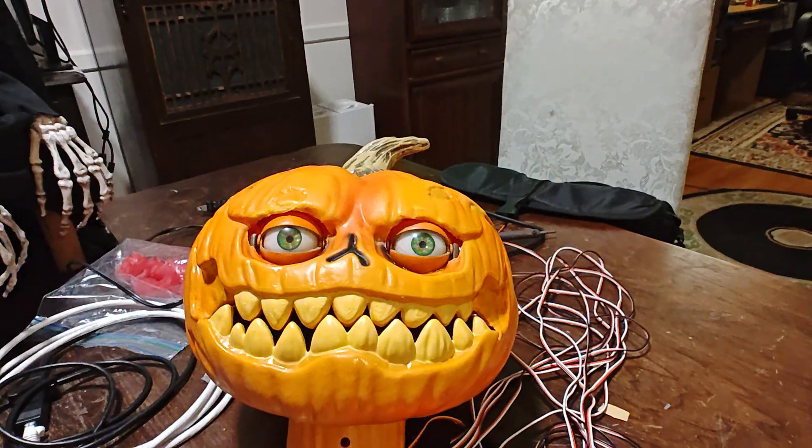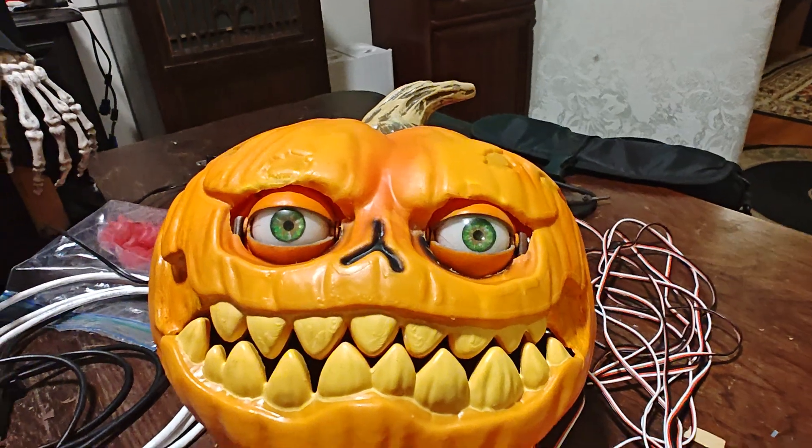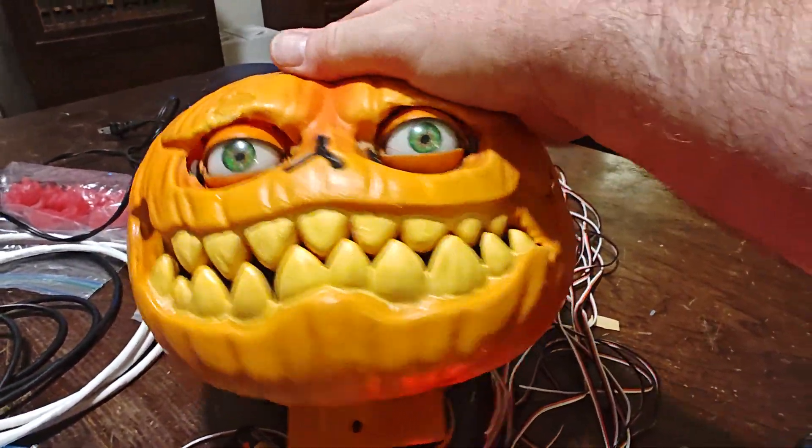Hello, I want to show a new character I'm working on. This is based off of a pumpkin head from a Home Depot prop.